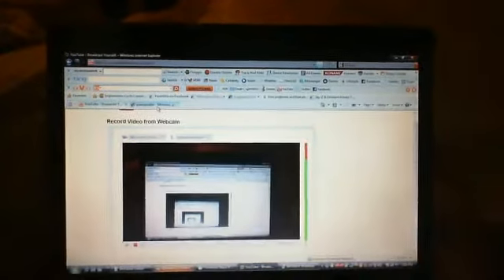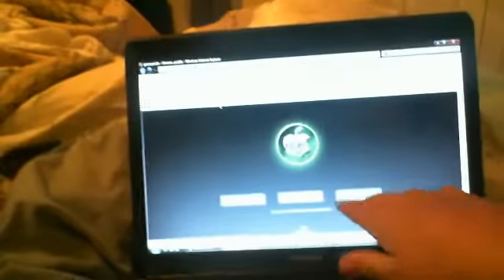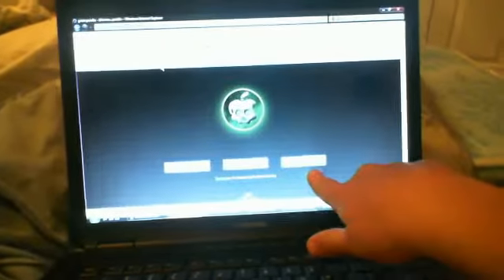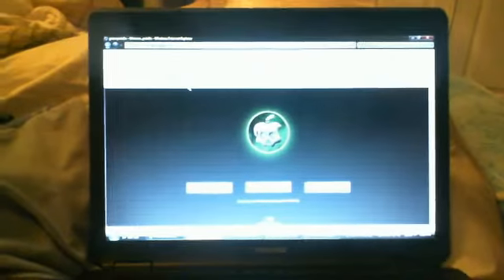This is a jailbroken iPod tutorial. Go to a site called Greenpois0n, pick which computer you have, then run it. It'll say to put your iPod in DFU mode — do that. Then it'll say ready to jailbreak, and jailbreak it. That's pretty much it.